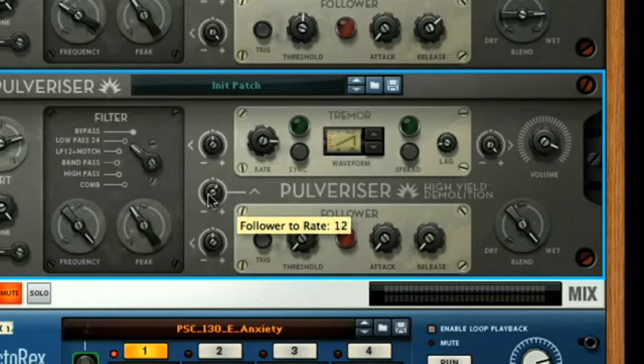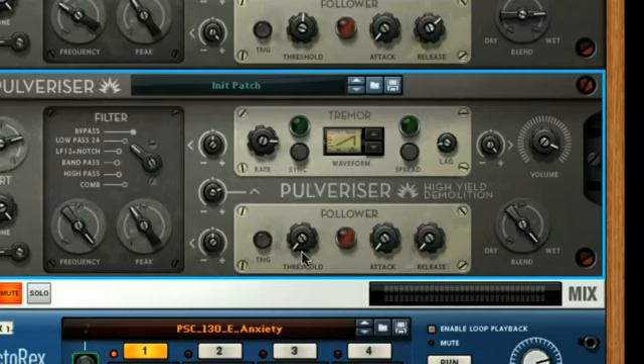For example, if I turn up the dial so that the Follower is modulating the Tremor rate by a reasonable amount in an upwards direction, and then turn up the Follower threshold so it's not generating modulation signals as often, you'll hear the pitch being created by the Tremor section's rapid oscillation of the output volume going up and down on the loudest drum sounds, according to the timing of the attack and release dials.